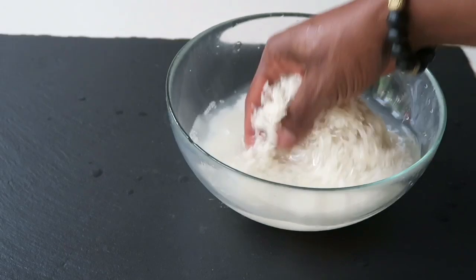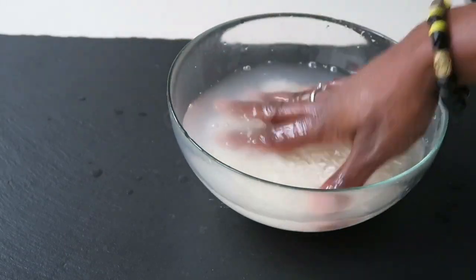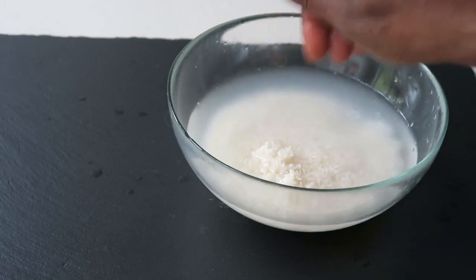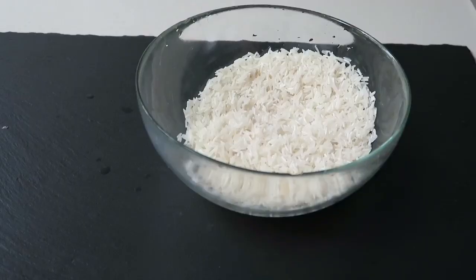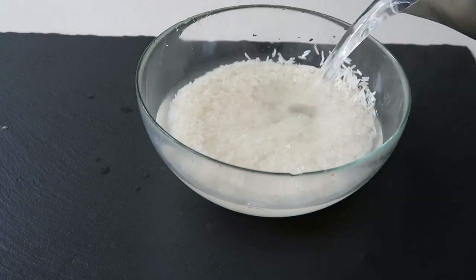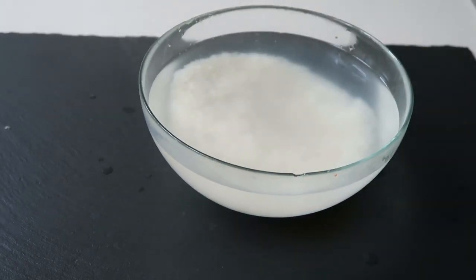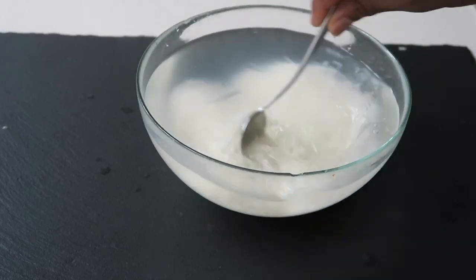Once your water has run clear, discard the water and at this stage put your kettle on to boil some water. I'm going to pour the hot boiling water into the rice. This is going to partially cook the rice and also allow the shape of the rice to form perfectly.